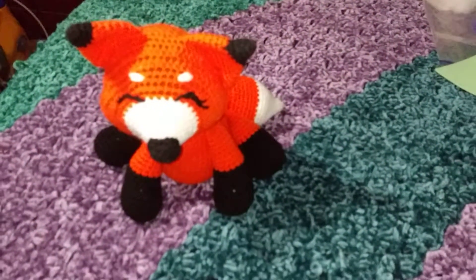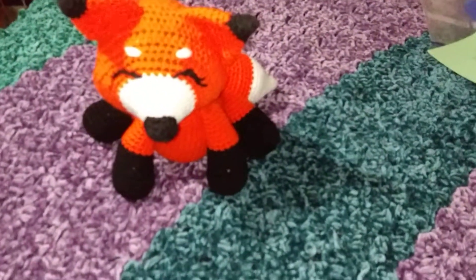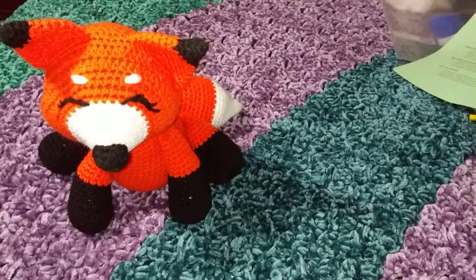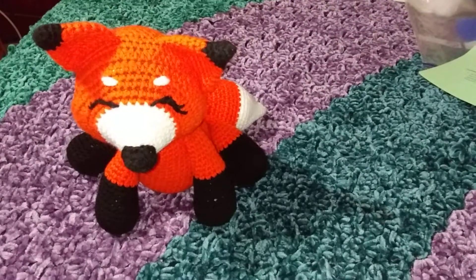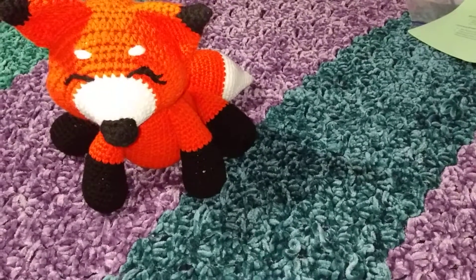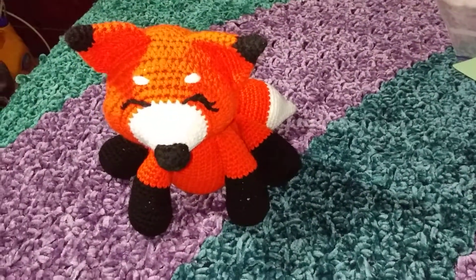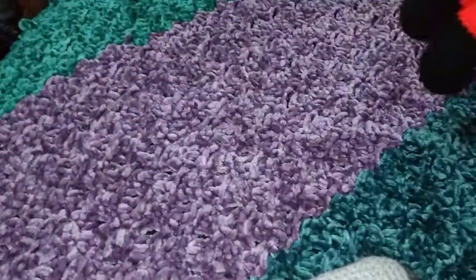I think the orange I used is called 'orange crush.' I wanted to also do a wolf, and he's made with an F hook, which I almost always use for any amigurumi I make. Occasionally I'll go up to a G or down to an E. So that's the fox, and I used the same pattern to make this next guy.